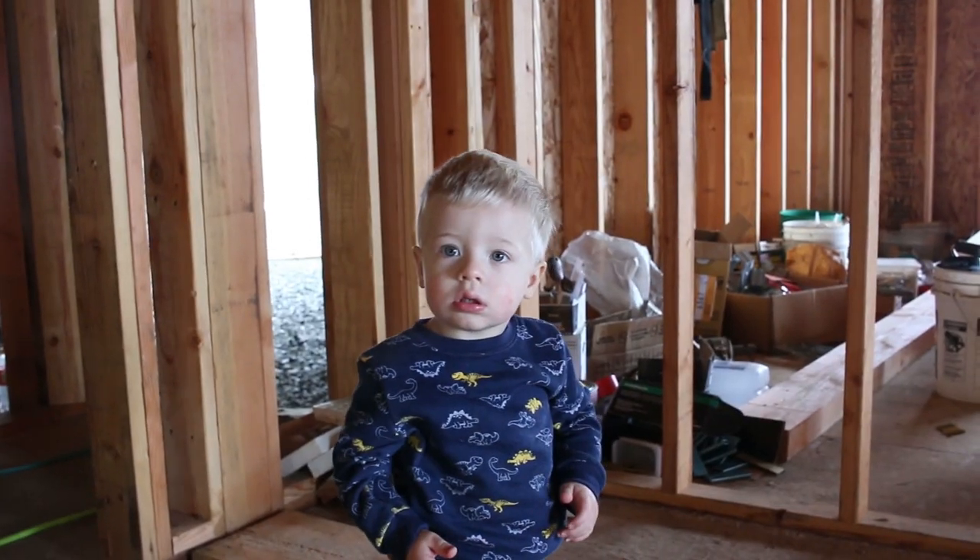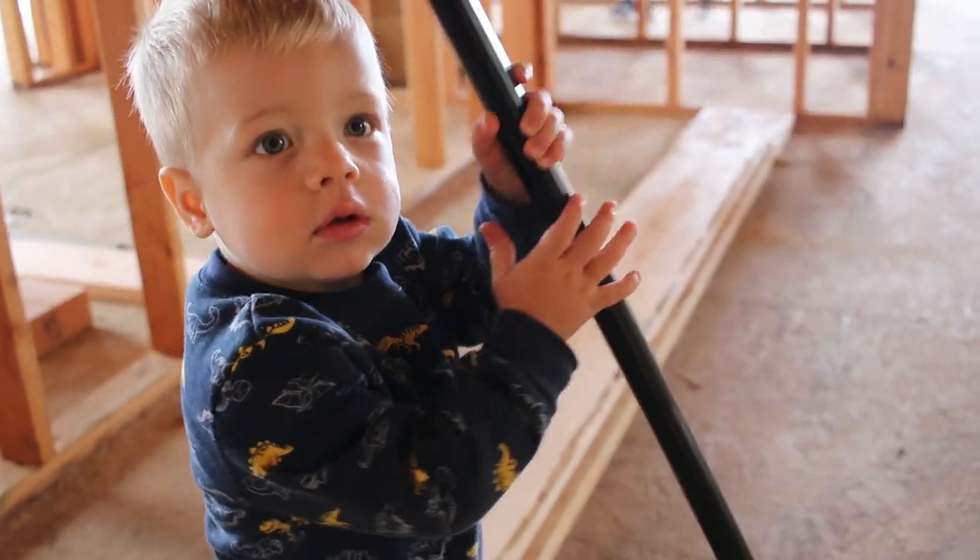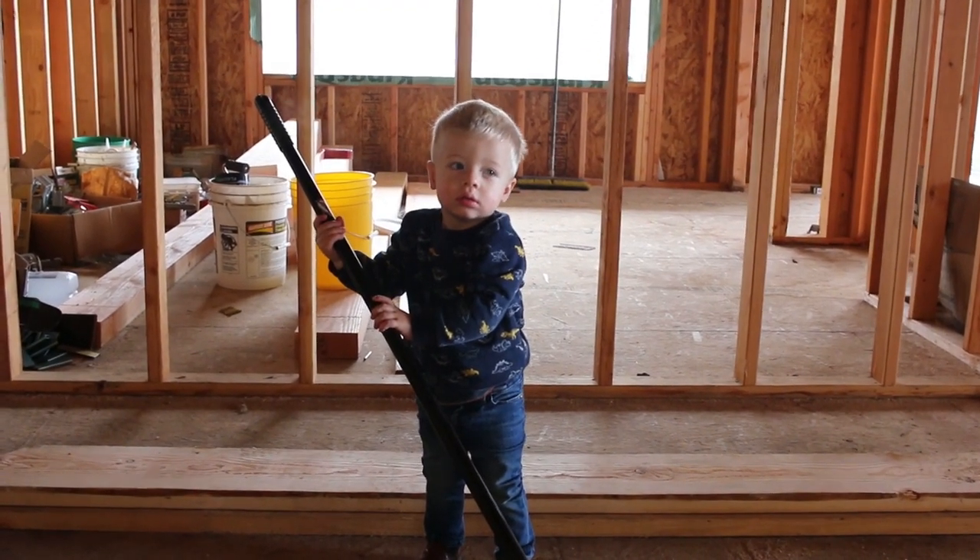As always, thank you for watching Essential Craftsman and keep up the good work.